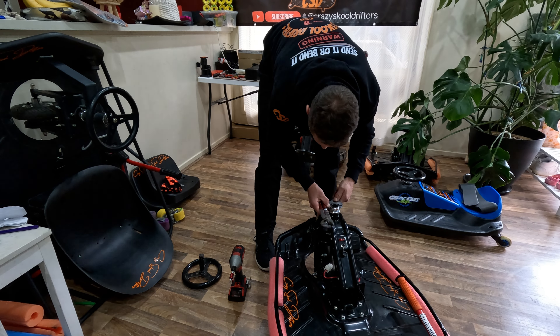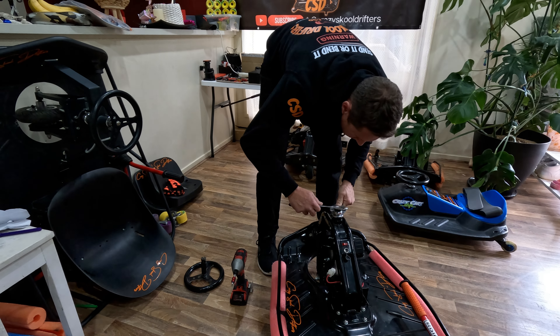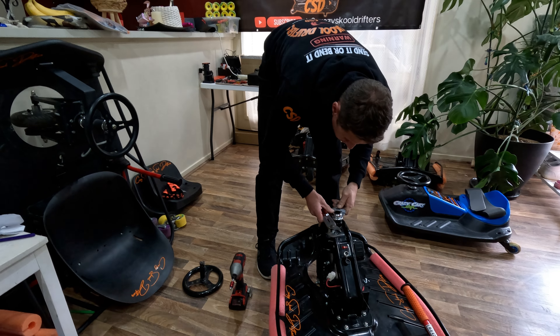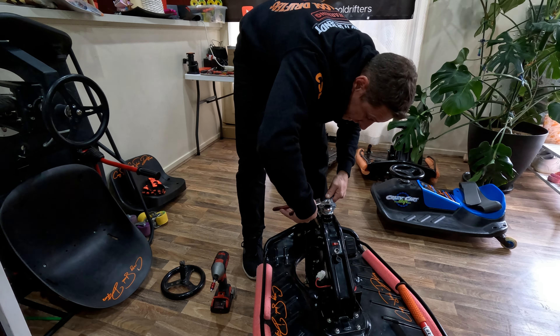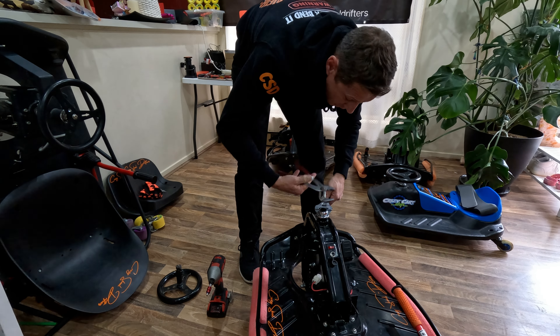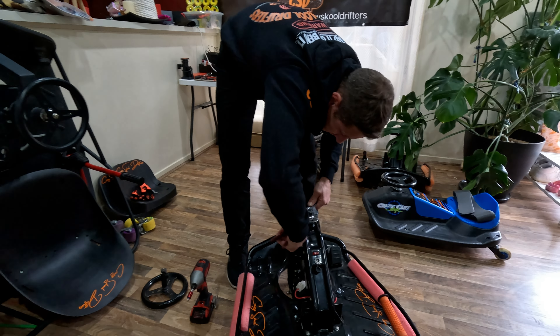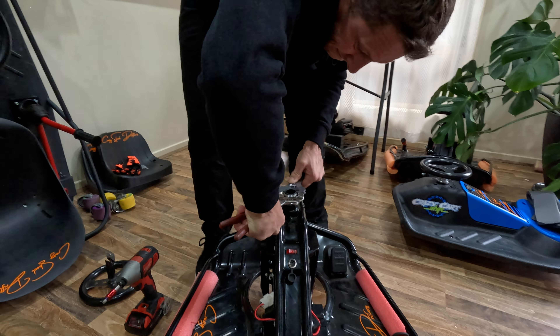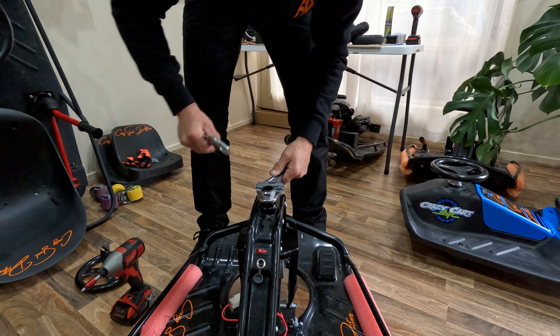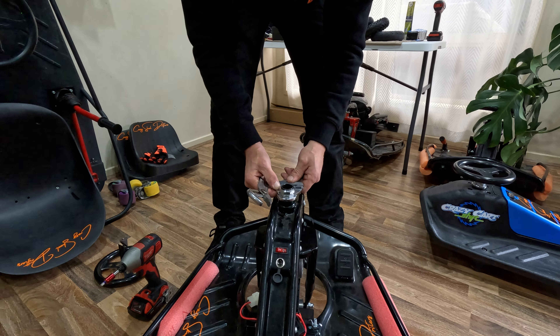So put this on there like so. I can hold that bottom one still. I want to hold that bottom one still and turn the top one — I'm turning the top one down onto the bottom one. Do that top one as tight as you can.